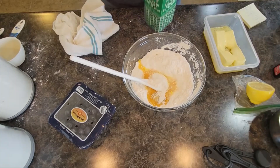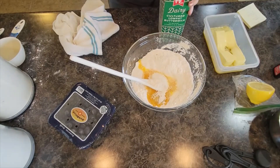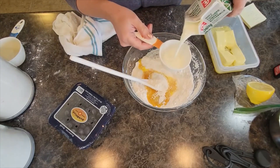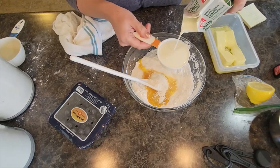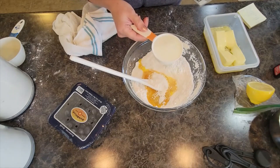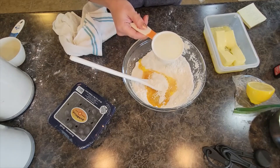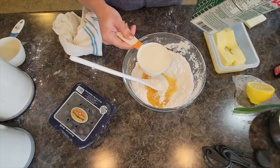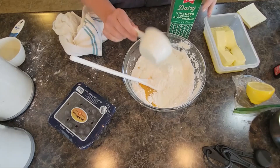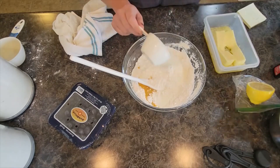We're going to measure our buttermilk — a half cup of buttermilk. I love to bake with buttermilk. Coming up soon I have a buttermilk hot buffalo chicken biscuit sandwich recipe that uses it up, and then I'll probably come up with another baking recipe to use up any spare buttermilk.